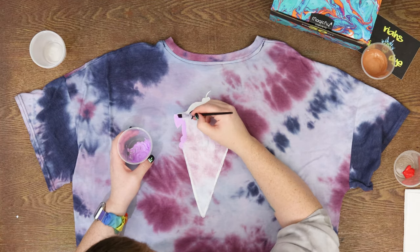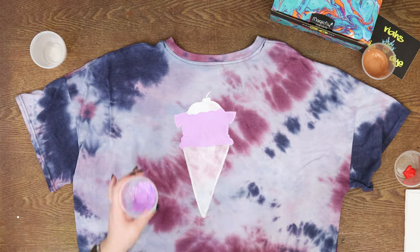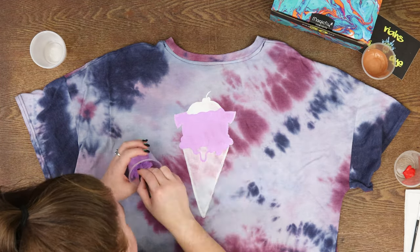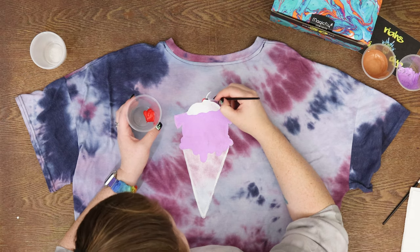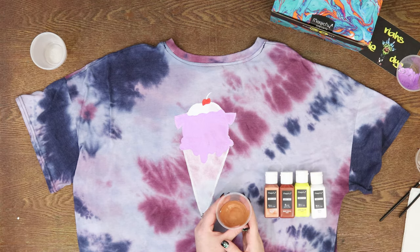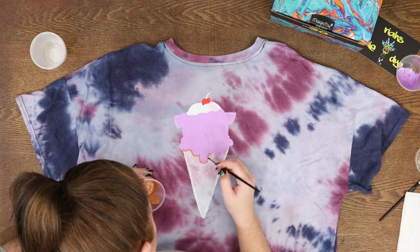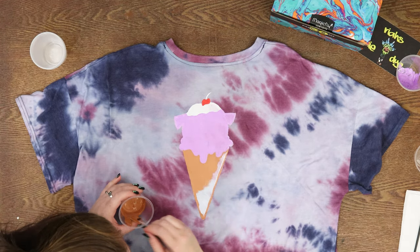Then I'm going to go in with purple, which I mixed with white — it was neon purple with white mixed together. I did have to mix a couple of colors to get the type of color that I wanted, which I also did with the brown. Right now I'm just making it look all drippy like an ice cream cone and filling in the cherry. Those are the colors I used to make this brown, and I love the way it turned out. So I'm going to fill in this waffle cone real quick.